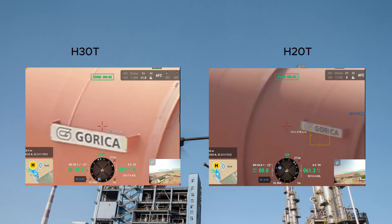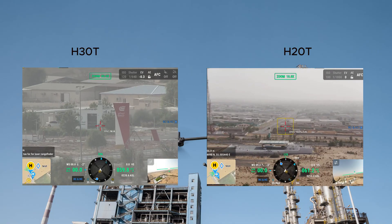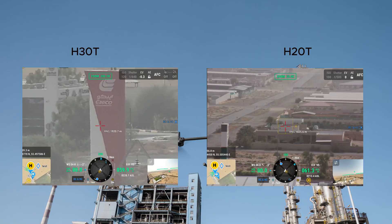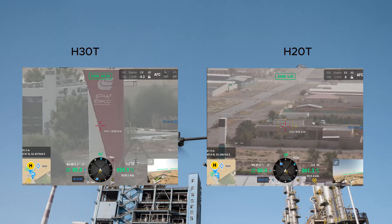Moving to the laser rangefinder: the DJI Zenmuse H20T is capable of measuring distances up to 1200 meters, while the H30T can measure up to 3000 meters — three times greater than its predecessor. These sensors are critical for accurately measuring distances in infrastructure inspection, surveying, and search and rescue operations. In clear weather both offer strong range capabilities, however in less than ideal conditions such as fog, the H30T performs better.